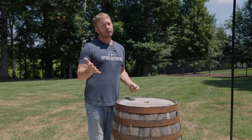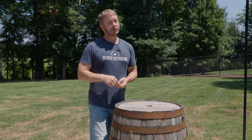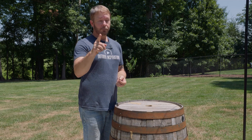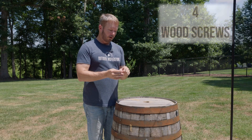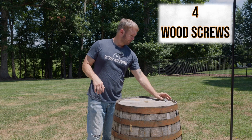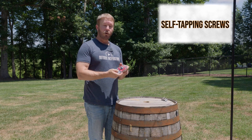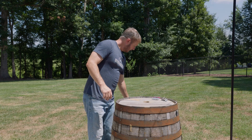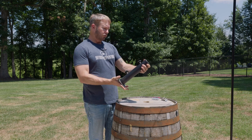Let's go over the materials you're going to need to transform your whiskey barrel. This is going to be very inexpensive, so put these on your scavenger hunt as we go through. Four wood screws, one to two inch with a nice big washer. You're going to want a hex nut — these happen to be number eights by one and a half inch.